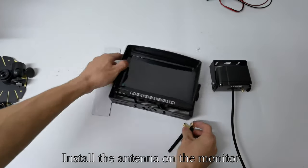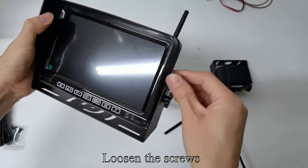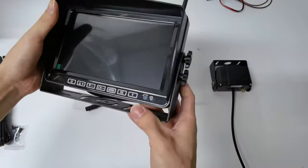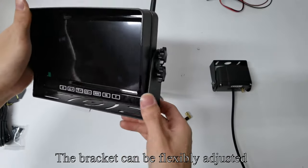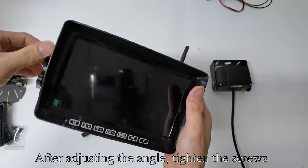Install the antenna on the monitor. Loosen the screws. The bracket can be flexibly adjusted. After adjusting the angle, tighten the screws.